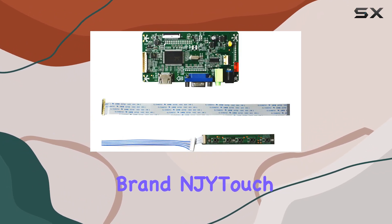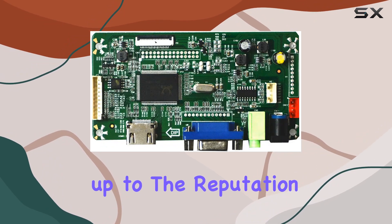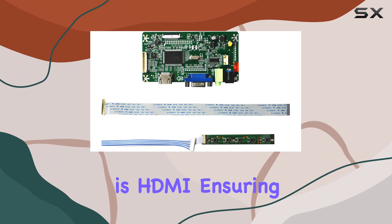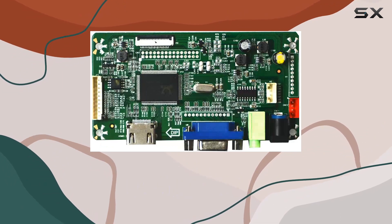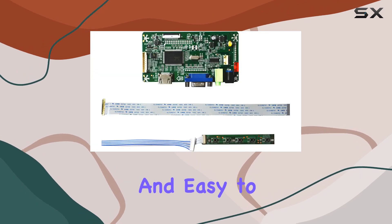The brand NJ Y-Touch is known for its reliability, and this controller board lives up to that reputation. The finish type is HDMI, ensuring a high-quality output. With a weight of just 0.14 kilograms, the board is lightweight and easy to handle.